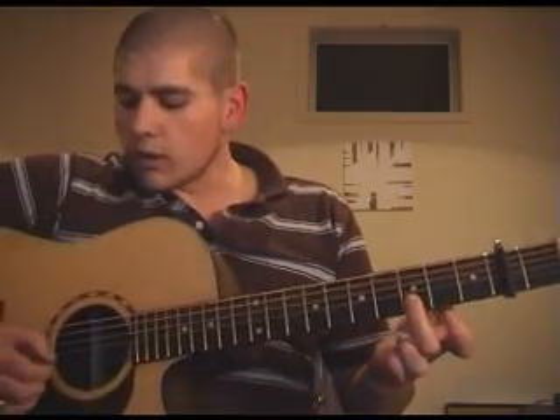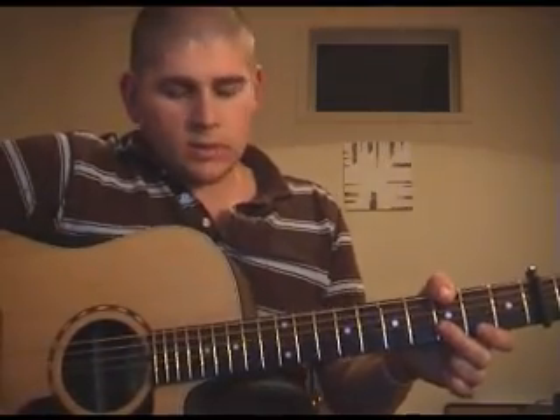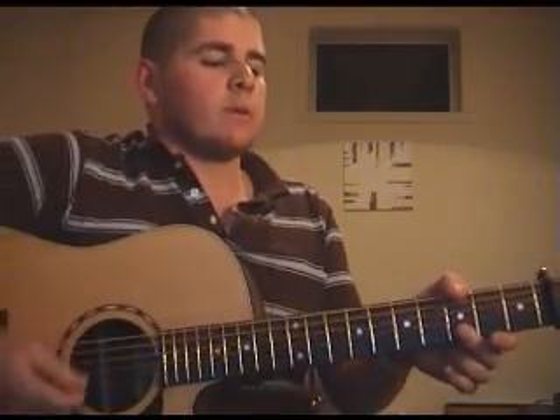The intro starts off with your thumb on the bass string on the third fret, middle finger on the E and the B string. You have that really quick first strum and then go into the pattern. So it's down, up, down and then into it.